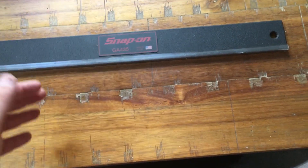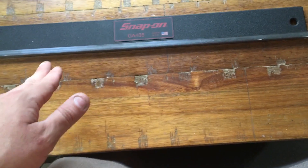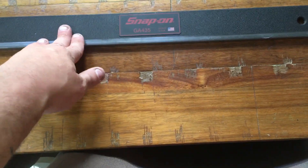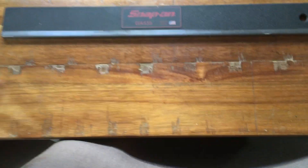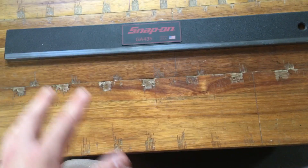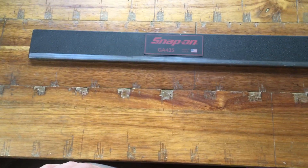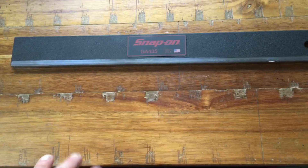Don't just take a ruler — you need a precision straight edge. You need the weight and balance of one of these bars, not just some random thing you think is flat. It's called a precision straight edge because it is precise, and you're dealing with very fine, small measurements, so you really need the right tool.